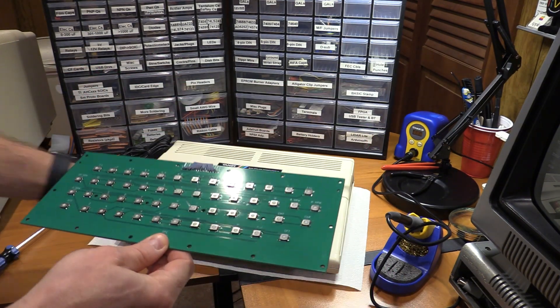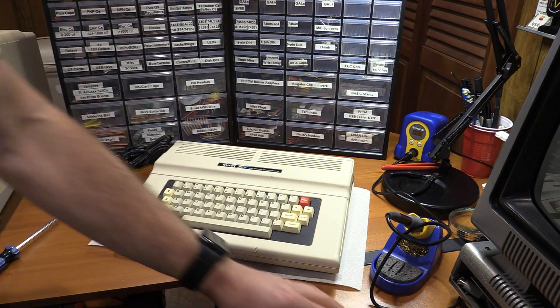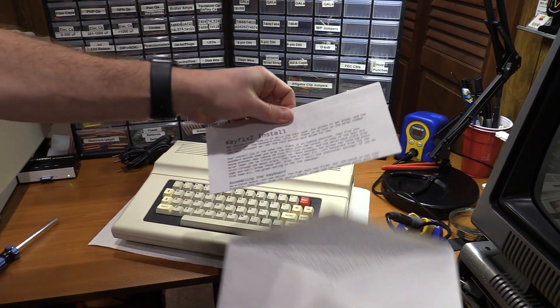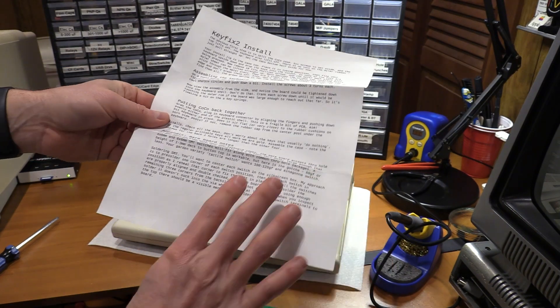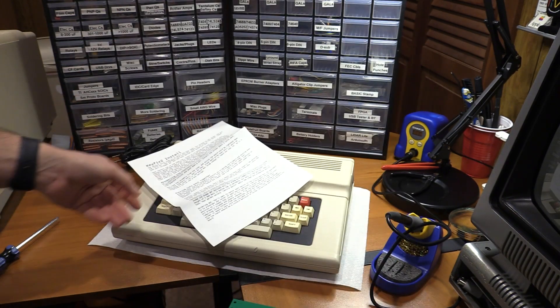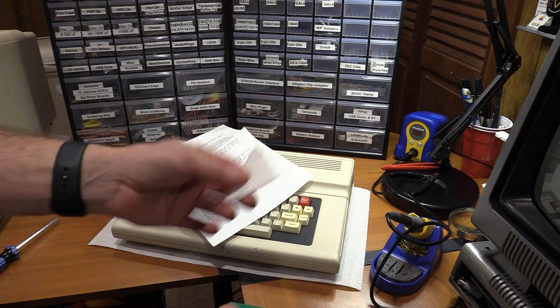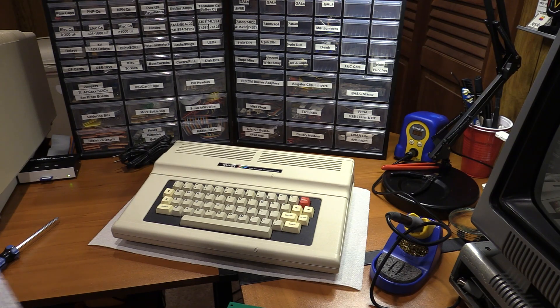This should keep the original feel of this keyboard and be really nice. In the envelope we also have instructions and a set of screws. So let's get the Coco 2 apart — we'll get the old keyboard out and then we'll get this together.